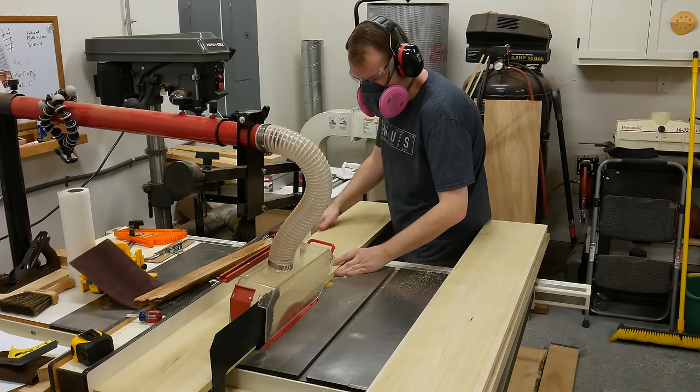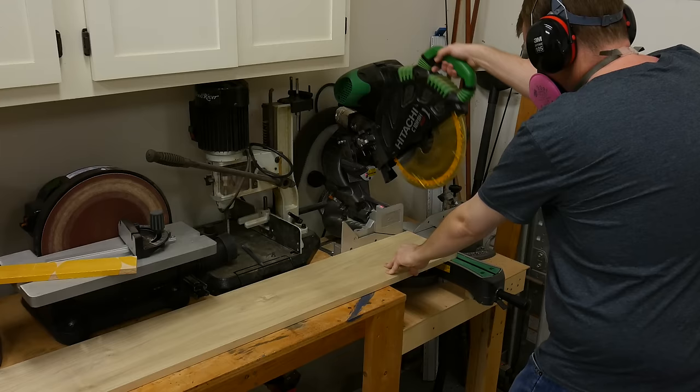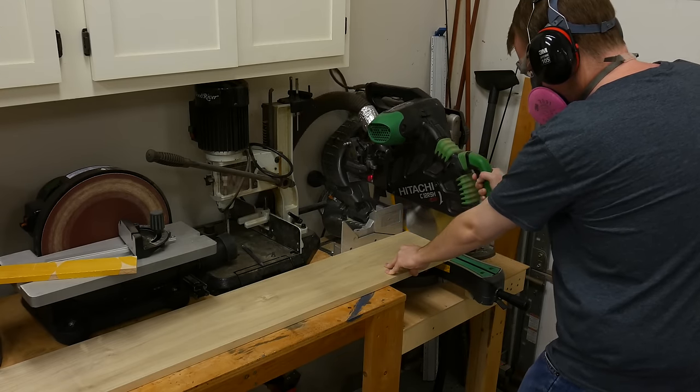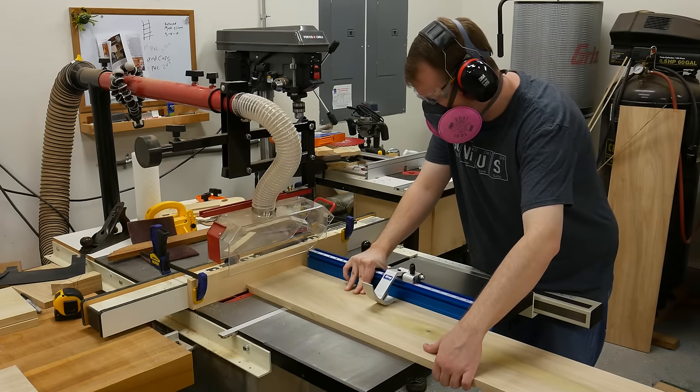After the boards are milled up to three-quarters of an inch, I like to take them down to their final width and length.